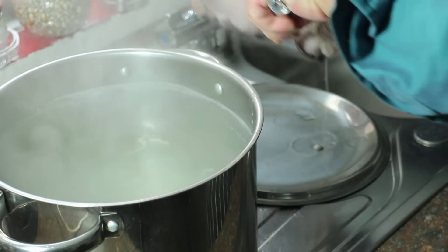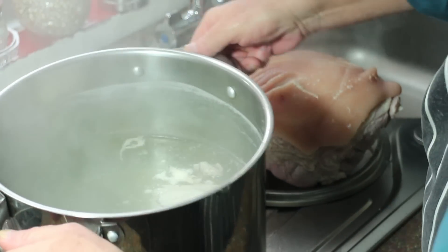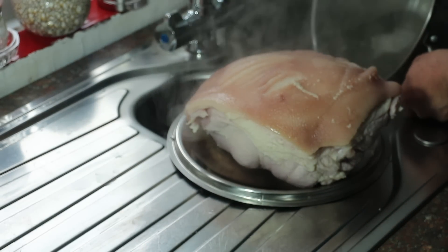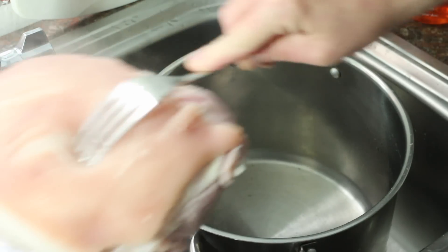Now I'm just going to take the ham out of the water and put it on the pan lid to drain a little bit. We get rid of this water and scum and just rinse the pan, because you'll find there's a bit of scum on the inside of it. Now I'll pop the ham back into the pan.